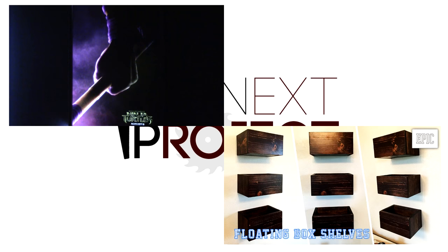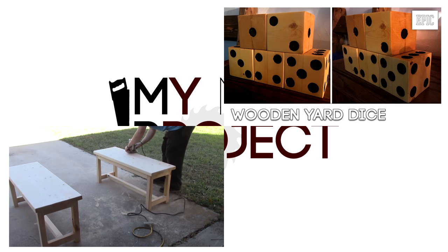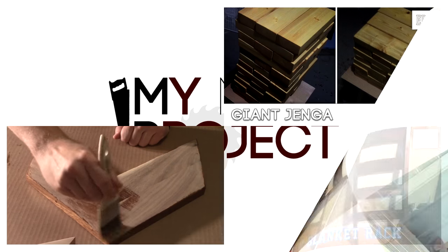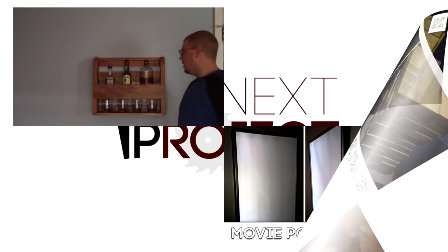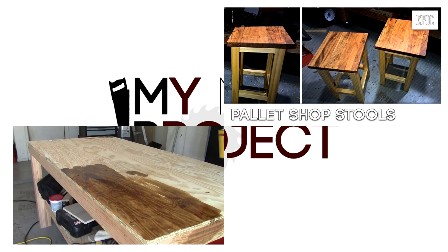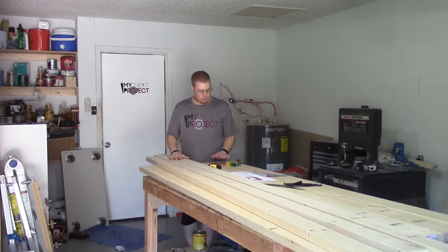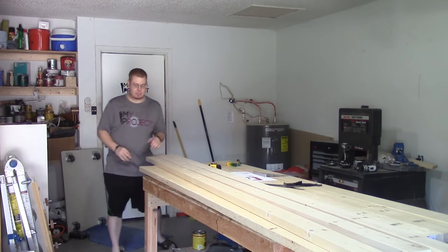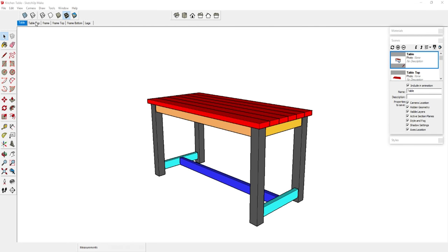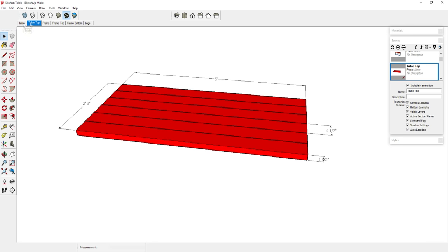This table build will represent the first video in which I provide free plans on my website, www.mynextprojects.com. You can check that out in the about section of my YouTube channel or click the link in the video. Now that I have all my boards roughly drawn out, I'm going to go ahead and cut the tabletop to their approximate dimensions, which is going to be about 63 inches — I'm doing about 3 inches extra on those.